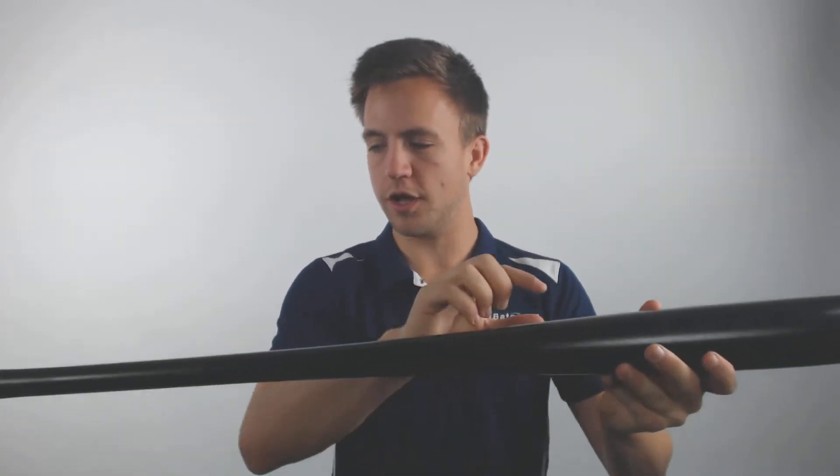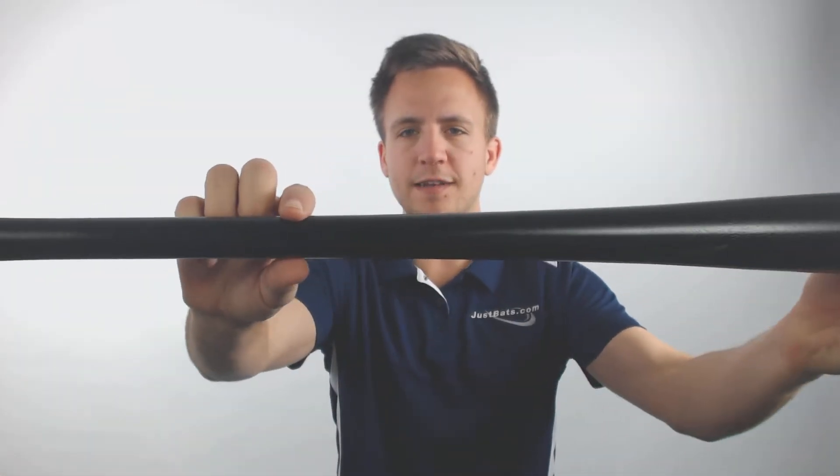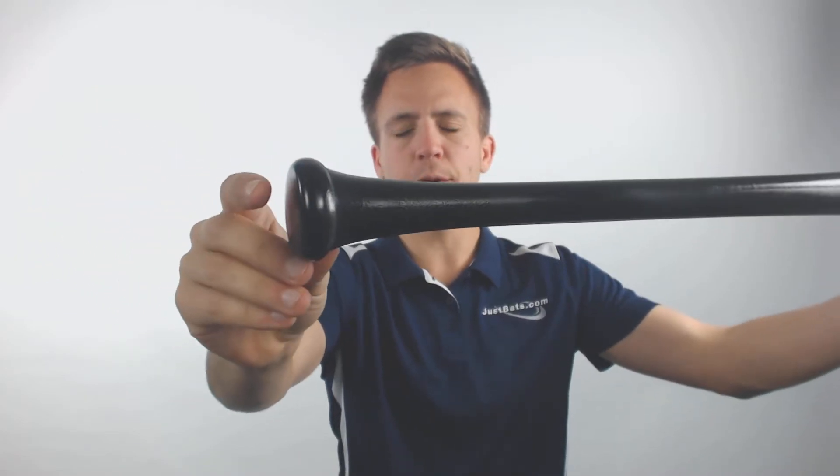Going around it, it's got a pretty shallow overall cupped end in place, and it's going to be compatible in its turn model to that of a 271 turn. Give you a chance to kind of look over the entire profile of the bat. A little bit of a flare towards the bottom for comfort for bigger, stronger players.